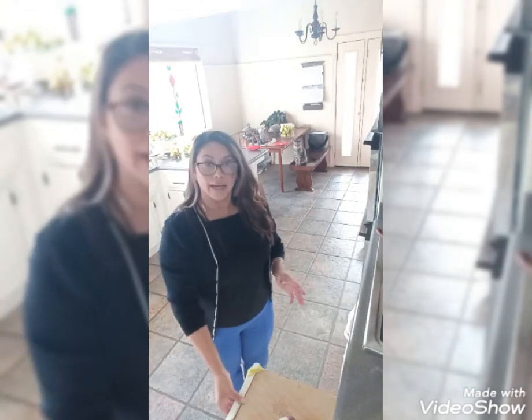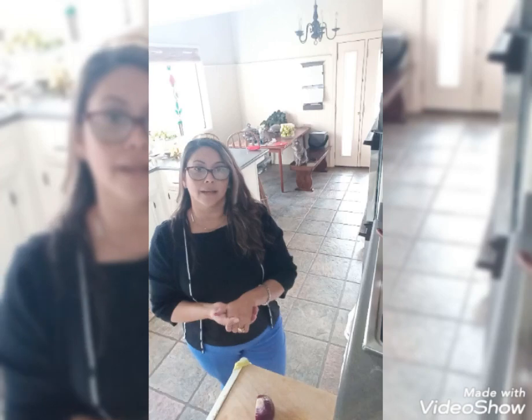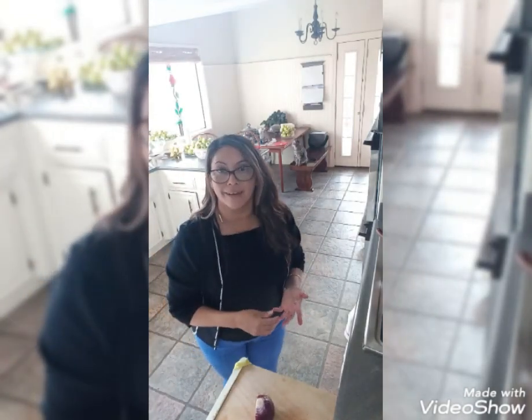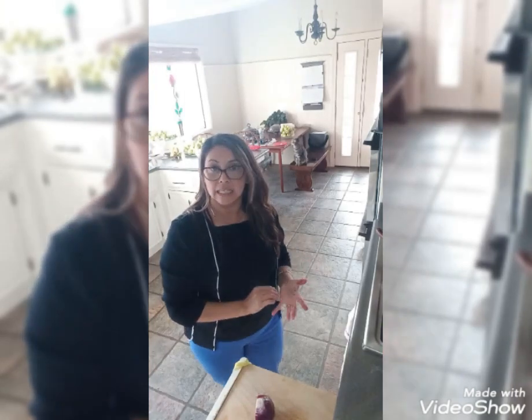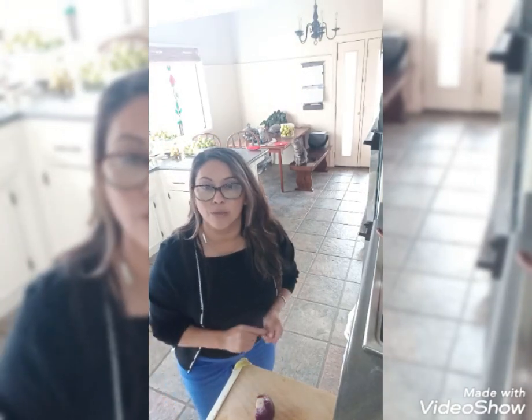So now that we are here, I'm going to be cutting the onion. I'm using half the onion and I am going to mix it in with the meatballs. Can you guess what am I boiling? Is it the water for the pasta or is it mashed potatoes? Let me know and stay tuned for how we are going to form the meatballs.